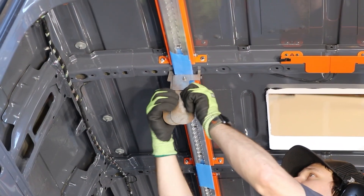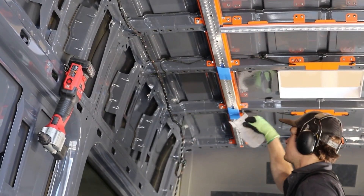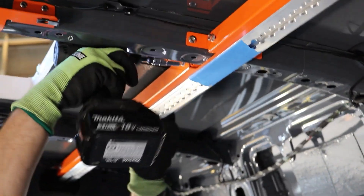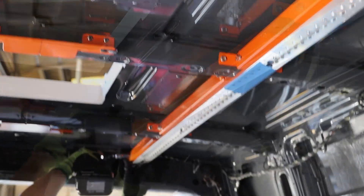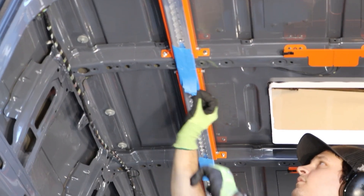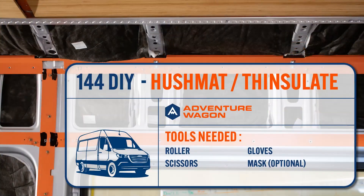After all your rivets are set, remove the tools that have been holding everything in place since it's now secure. Be careful not to scratch your track, especially if it's anodized. Then re-tighten all of the little brackets — now that they're attached to the ribs, you don't want any rattling under your ceiling panels. They all have a little lock washer, so once that's engaged you're good to go. After all lock washers are engaged, remove the tape from the track and your ceiling bracer install is complete. After this, do a thorough clean-out of the van of any debris, then move on to hush mat and insulation.